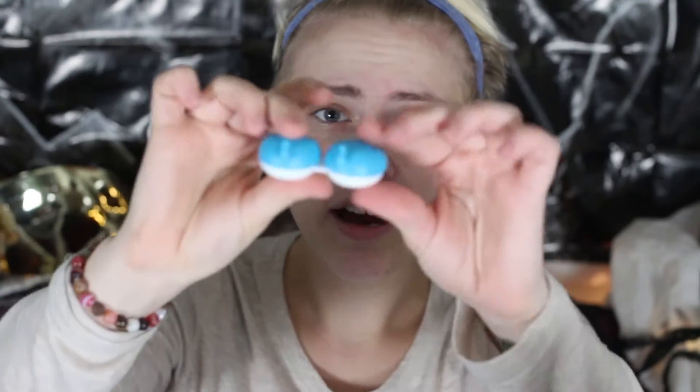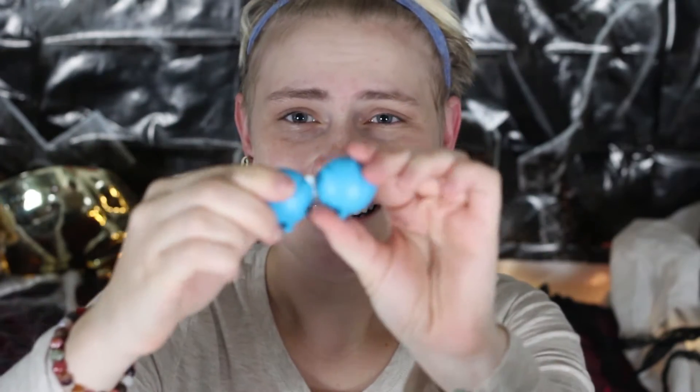These circle lenses are from Pinky Paradise — I'll link them in the description below. I believe they're the Princess Pinky Twilight Brown. They're prescription, so I'll be able to see all night, which is awesome. The packaging came in these little elephant contact cases — how cute! I always put contacts in before makeup because once makeup is on your face, you're more likely to get it in your eyes. Circle lenses are bigger and softer than regular contacts, so take your time and open your eye wide to fit them in.